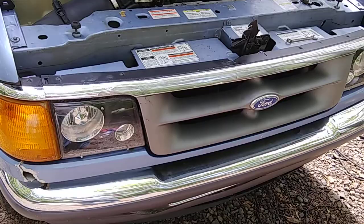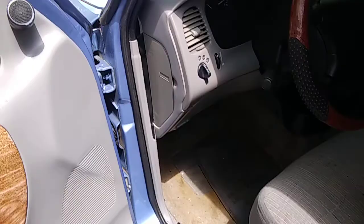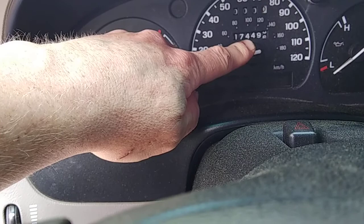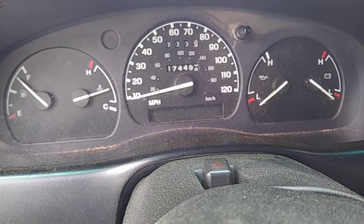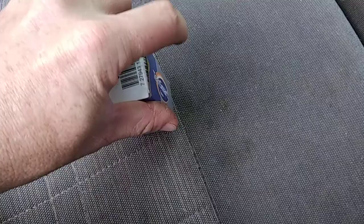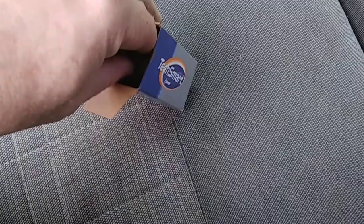Working on the '97 Ford Ranger, getting ready to replace the speedometer drive gear — actually it's for the odometer. This thing stopped at 174,490 and a half miles. The gear part number is C82001, got it at AutoZone for about 50 bucks. I could have gone online but online was also wanting about 50 bucks, so I just didn't bother.